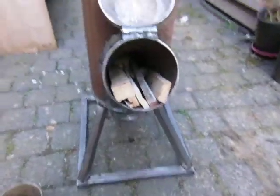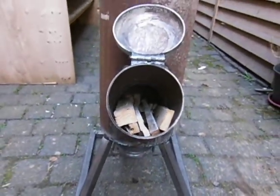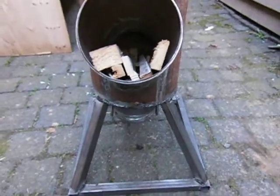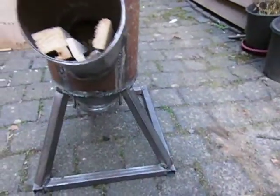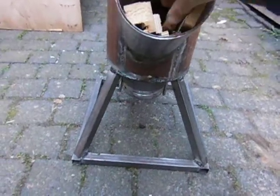I put some wood inside and now I'm going to try if I can light the fire. I've got these Wunderblitz wax wood fiber with wax cubes — they burn quite easily.